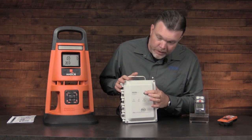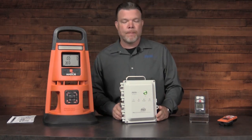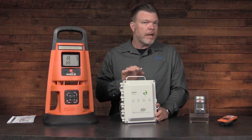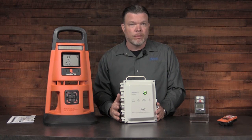By pressing and holding the button for three to five seconds, we start the power on sequence. As it's starting up, the green light is flashing, which indicates that there's no connectivity. It's that easy to get up and running with this.